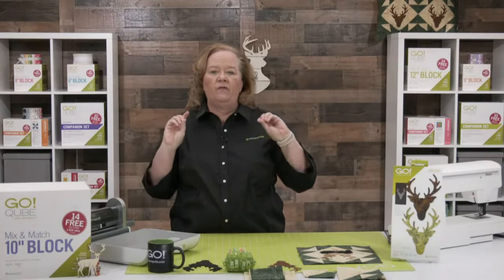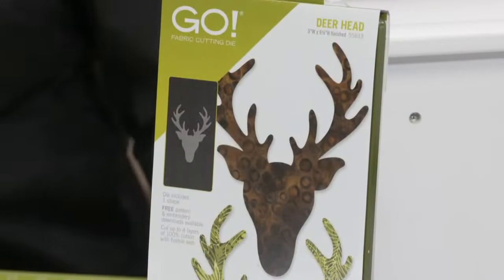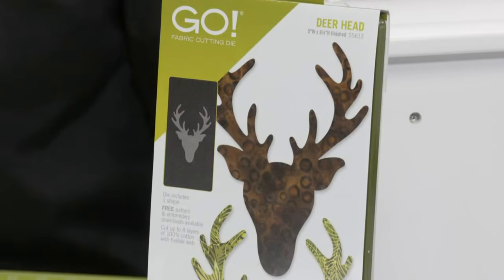Today's show is all about the new Go Deer Head Die. Think about using it to embellish projects for Father's Day or plan ahead for fall or winter quilts. And since Father's Day is coming up pretty soon, here is the photo of the day — this is my dad from 30 years ago. He and his crew watch every Wednesday from St. George, Utah. Hey Dad!